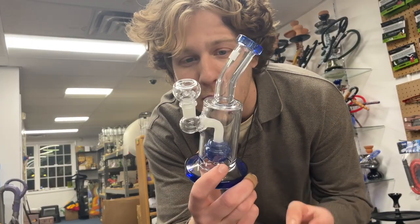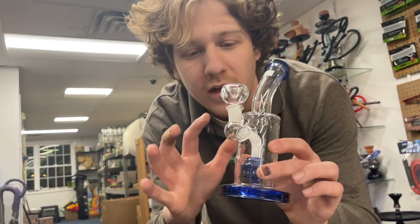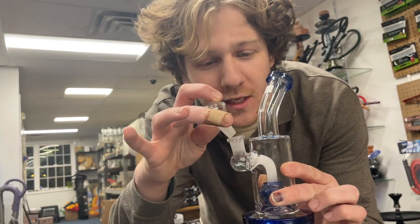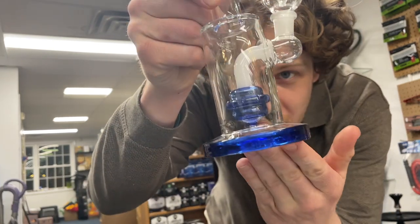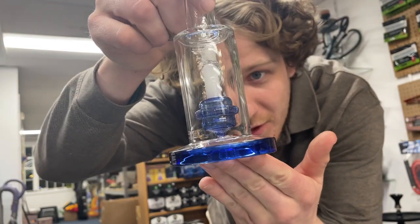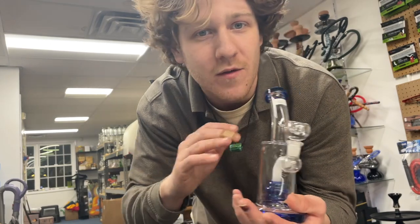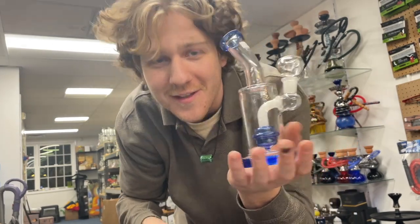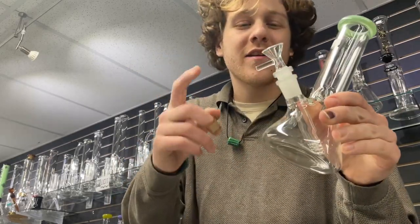The next upgrade is kind of a beefier version of that last one — a little thinner glass, a little better weld, still 14mm glass-on-glass, a little more updated disc perk, a little bit of color makes it nicer. $34 — so you're still not even at that $50 mark and you're walking away with something nice.